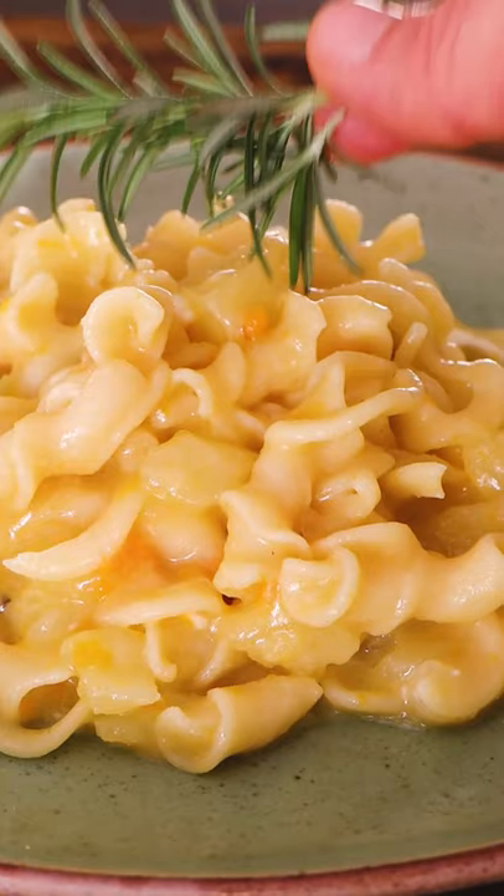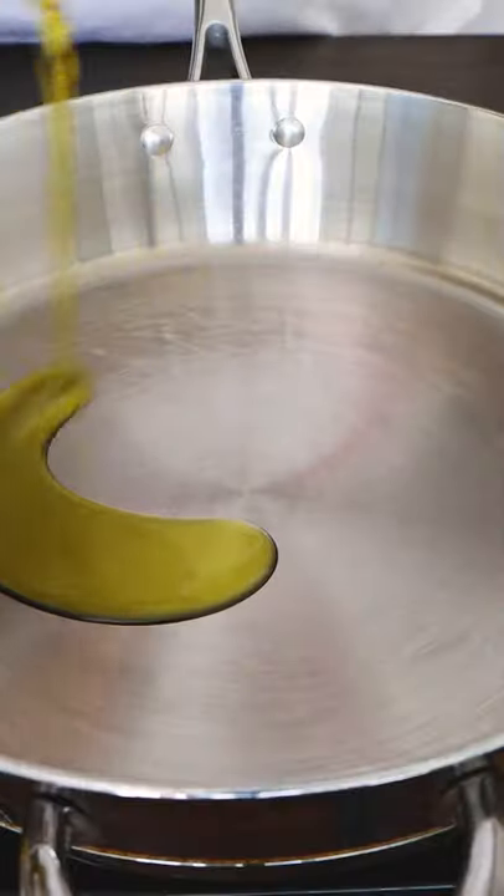Potato pasta — it's a classic dish from Naples. It's the authentic one-pot pasta. Mmm!